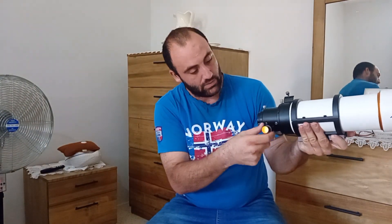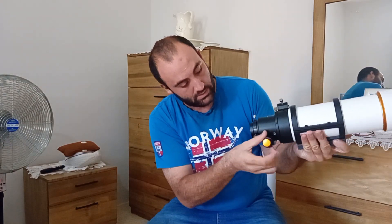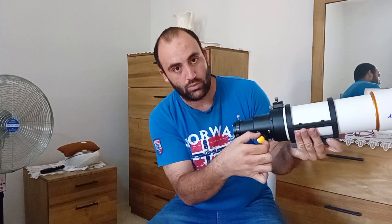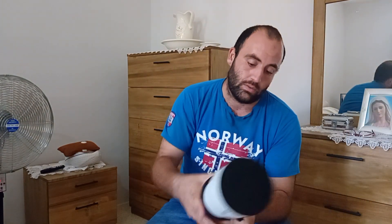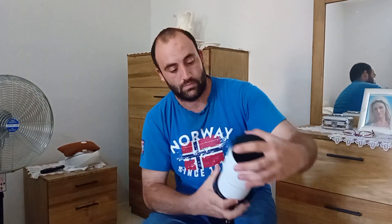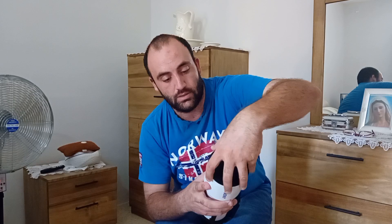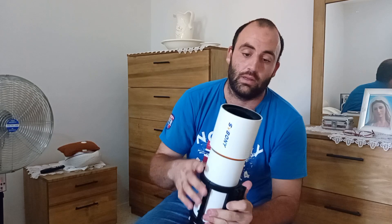The focuser is a dual speed focuser, which means it can extend out like this, and then you can fine-tune it smoothly with this knob. You have a spot to put the finderscope, and the dew shield attachment as well. You can open the aperture here. This telescope is all metal — nothing plastic here.